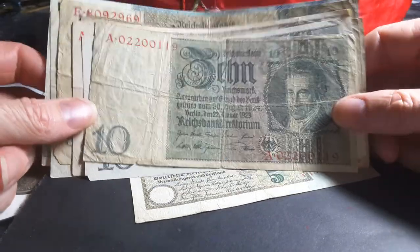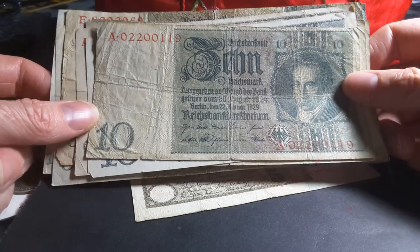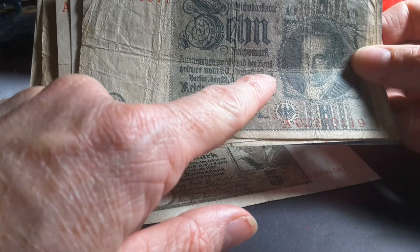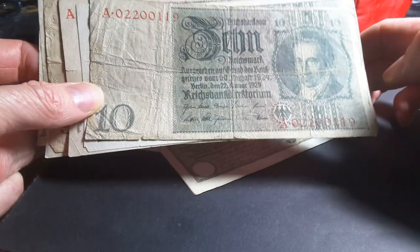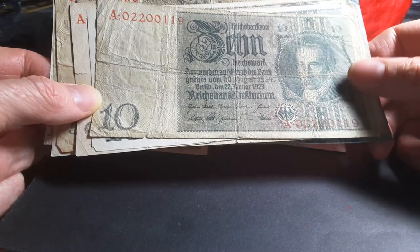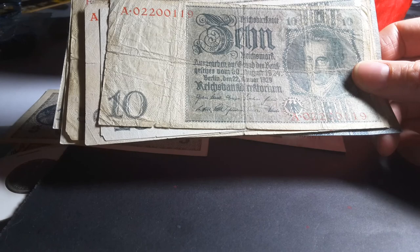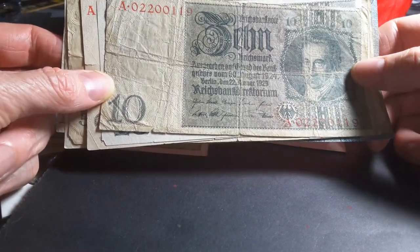Hello fellow banknote collectors, my name is Glenn and today I'm going to show you some Reichsmarks from Germany. These are the Weimar Republic issue and they were issued between 1924 to 1948 when they were replaced with the Deutschmark. Contrary to what some people think, this Reichsmark is not issued by the Nazis — it's issued by a democratically elected government to stop the hyperinflation that occurred in Germany between 1922 and 1924.